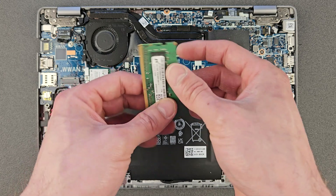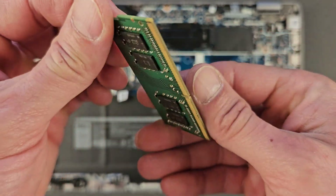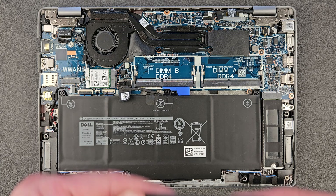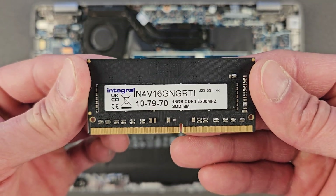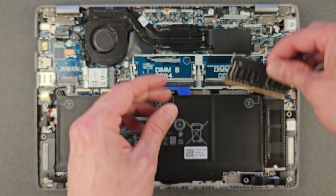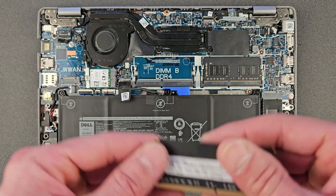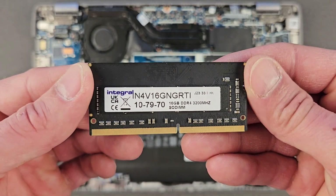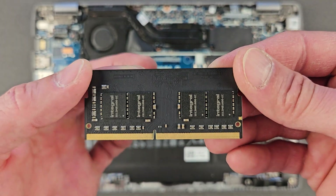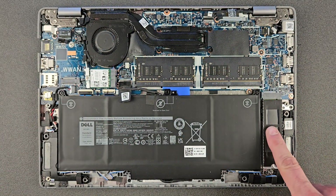That's RAM stick number two — 8 gigs as well. This is going to be replaced: two 16-gig sticks, so 32 gigs in total after upgrading. That's RAM stick number one going in now — 16 gigs, as you can see, Integral brand. I'll leave the link in the description if you're interested, but you can buy any DDR4 RAM, whatever suits you or is cheaper. I'm using this and it does work — you'll see it later when I boot into Windows.